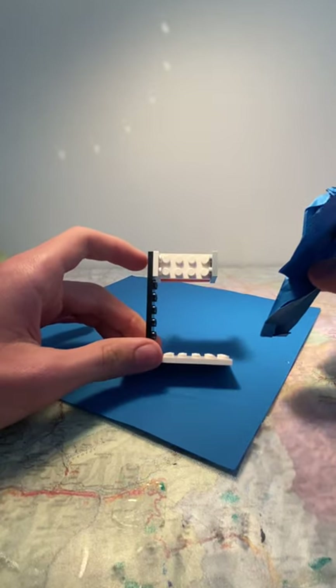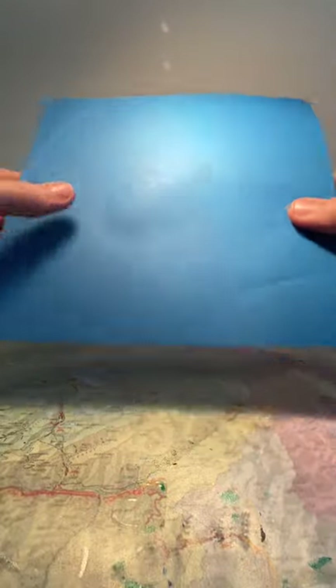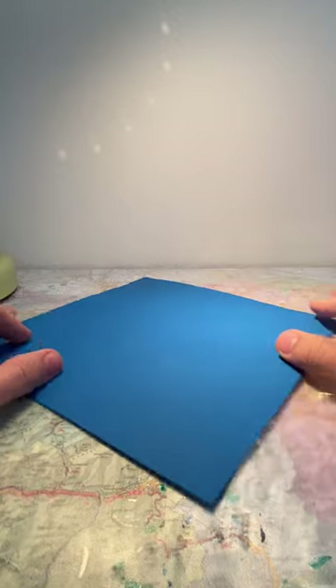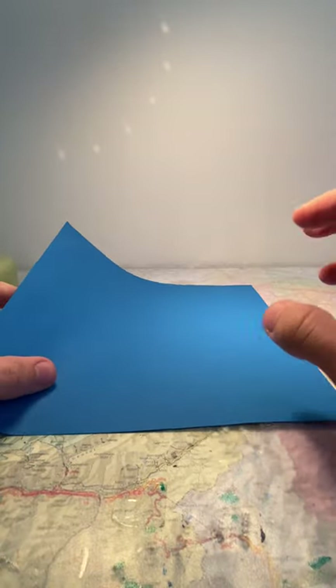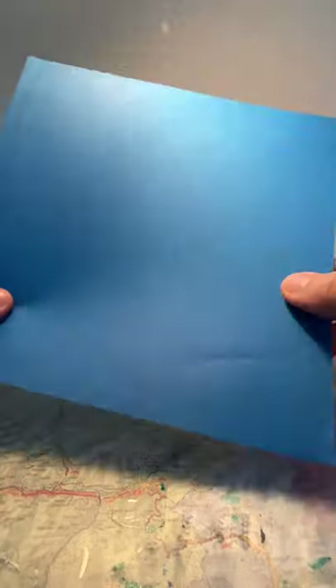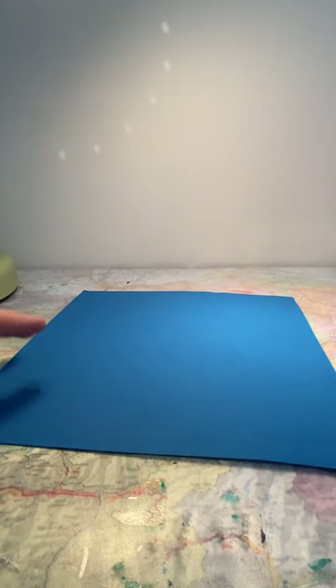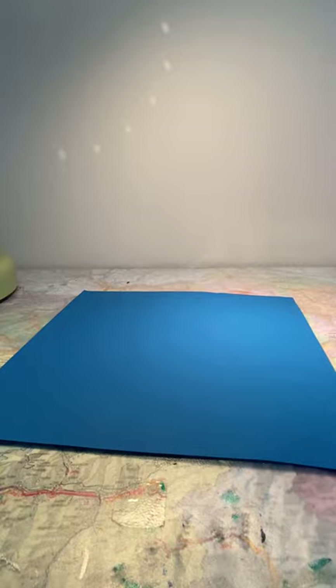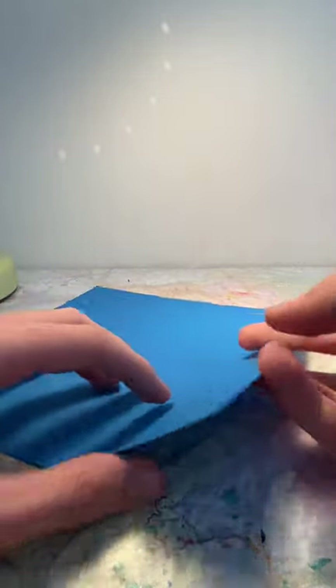Let's get started. I use a 20 by 20 centimeter piece of dark blue paper since that is the color of the common kingfisher, but you can use smaller if you have the skill for it, or bigger if you have trouble with smaller paper. This paper is about 80 GSM, which is a bit heavy for origami paper, but it's not like 100 GSM paper.